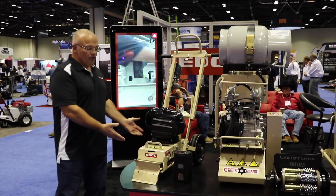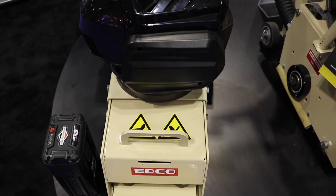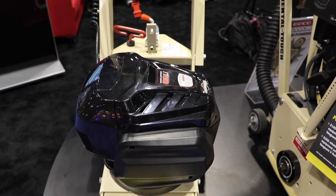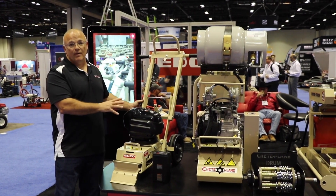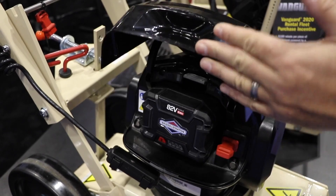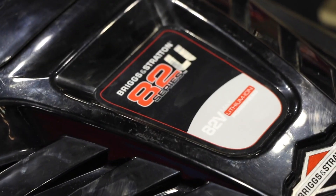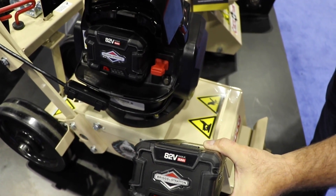I'd like to start with our TS8, our 8-inch push tile stripper. This has been in the field for probably 10 to 12 years. It's a great product and it's always been powered in the past with a 115 volt, 15 amp electric motor. But now what we've moved toward is battery power, and we've partnered up with Briggs & Stratton. They put together a really nice package for us — this is an 82 volt battery-powered motor.